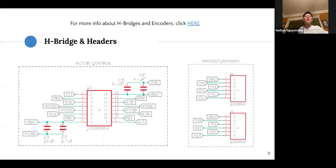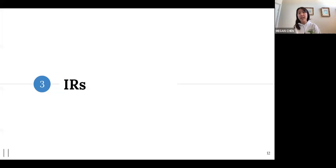For the H-bridge and encoder headers, these are example setups in the Eagle schematic. You'll probably have different pins, but this is how we recommend setting up your circuit. If you need a refresher on how H-bridges and encoders work, check out our previous lecture — the YouTube link is listed there.